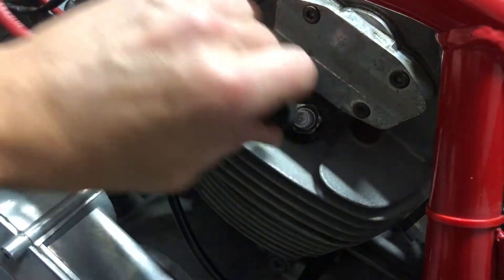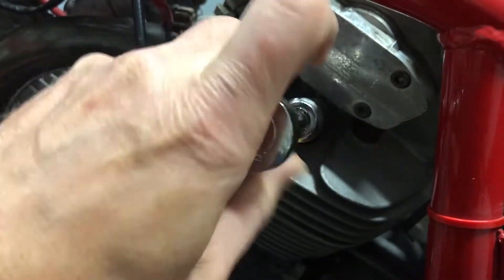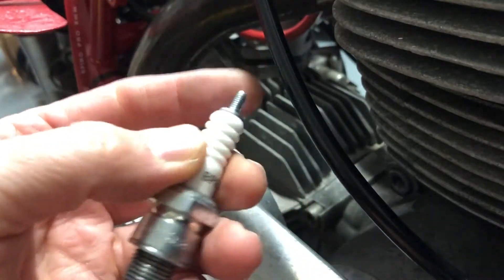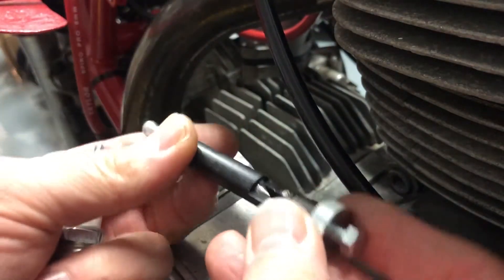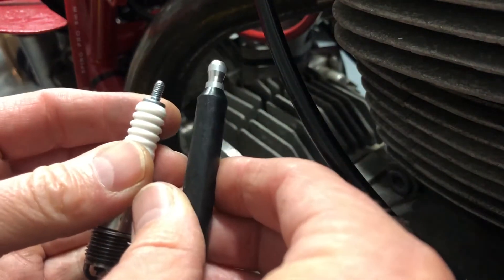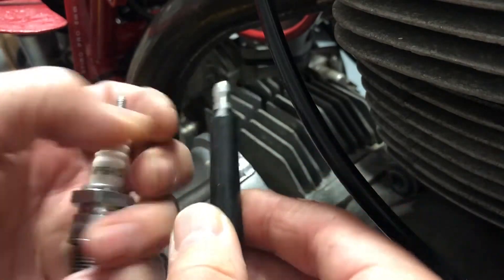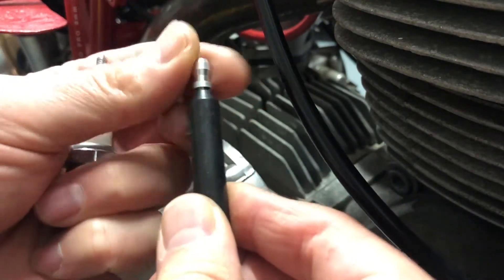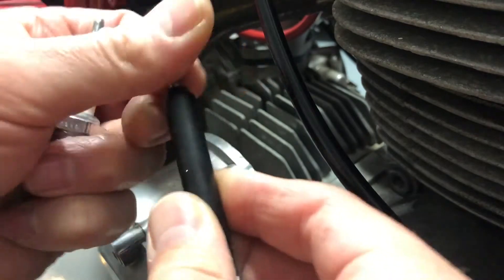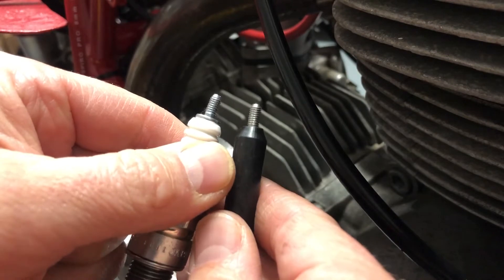At the bike, the first thing you do is pull off the spark plug cap and take out the spark plug. As you remove it, you'll see it has just a threaded end. Our tester has a bulbous end — great word — so it won't fit as-is. All you have to do is unscrew the tip, and now your tester is about the same diameter as a spark plug.